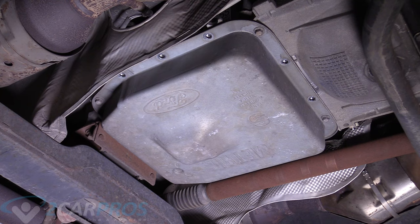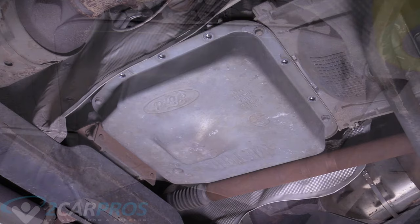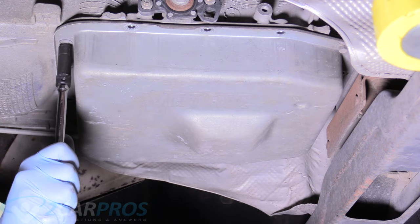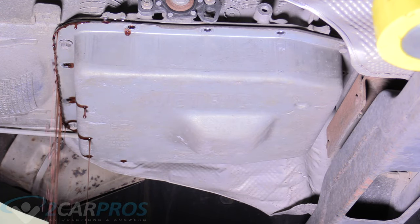This next step is the potentially messy one, so I'm going to move the camera out of the way — it's pretty expensive and I don't want to ruin it with ATF. This is also the time to don your eye protection. ATF in your eye burns like crazy. We're going to go ahead and lower the front of the pan down into our catch basin, remove these front bolts evenly, and wait until the flow slows down a little bit so there's less fluid in the pan when we remove it.